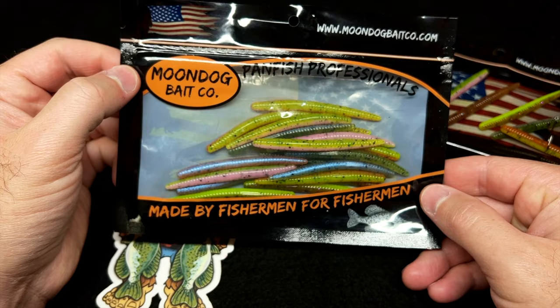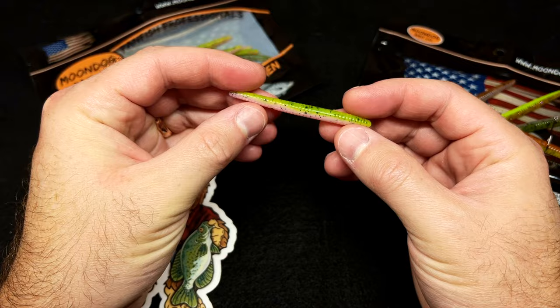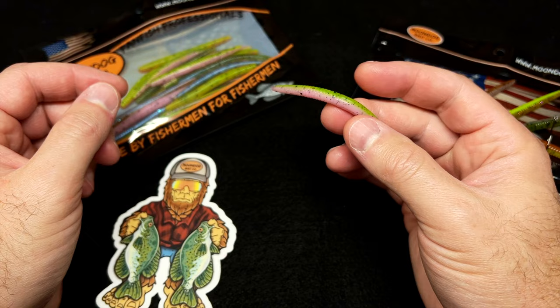Let's take a look at our new BFS Mini Stick Worm. This is a two-and-a-half inch mini stick worm, and we named it the BFS Mini Stick because this little plastic has just enough weight for you to sling it out there on your BFS rod and reel setup.